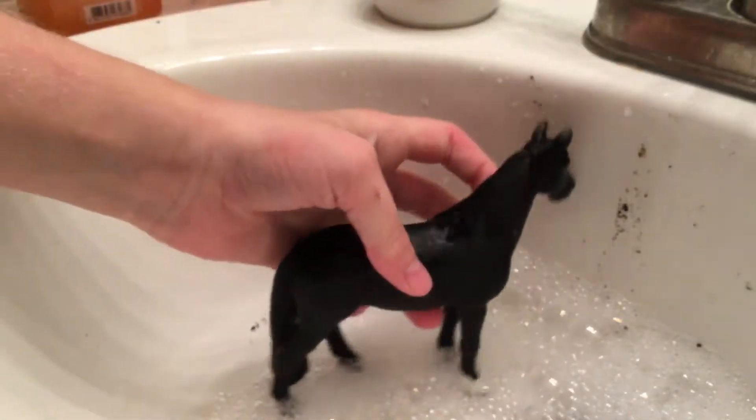Once you've rinsed them off, obviously we dry them, because it can't be wet when we put on the next step. And who knows, we might start a series for the horse lovers. Maybe, maybe not — we'll just have to see. Let's dry them off.